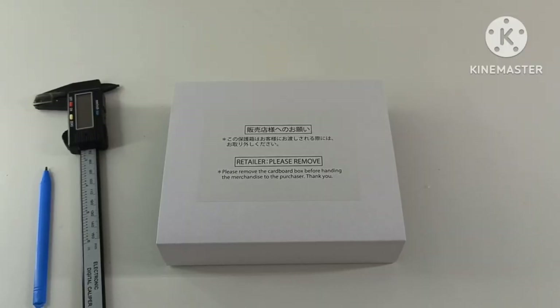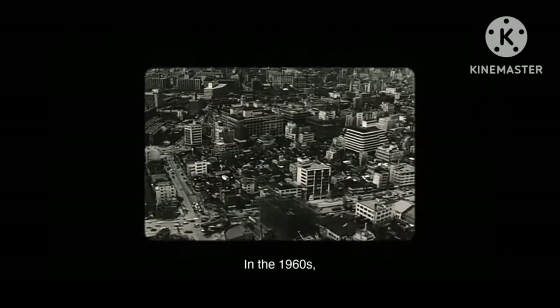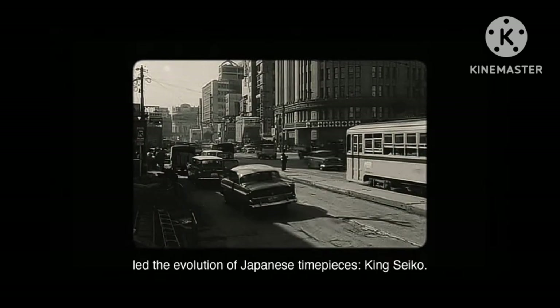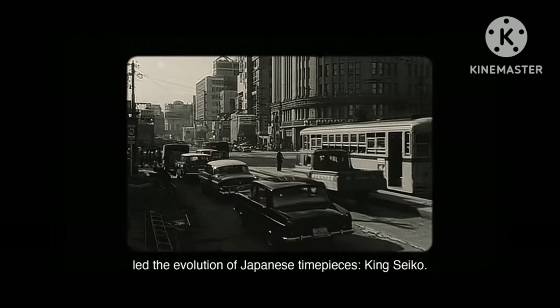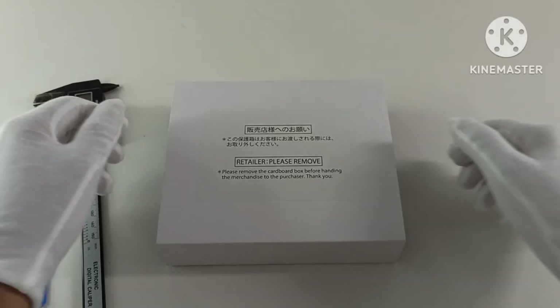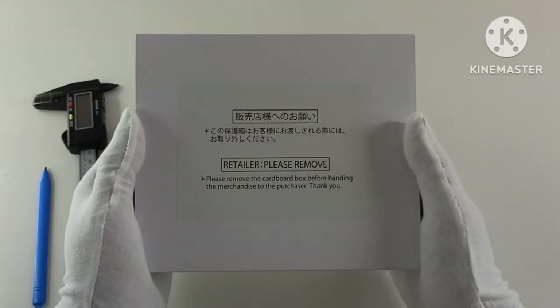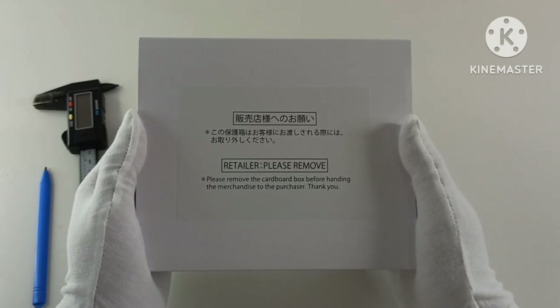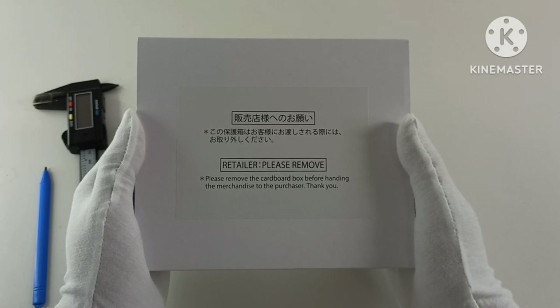What's going on YouTube, Jason here. Today I will be unboxing a King Seiko SPB365J 110th Anniversary Limited Edition. I bought this watch from The Value Proposition, a carousel seller based in Singapore, and the MSRP is 2,000 US dollars, although your mileage may vary.